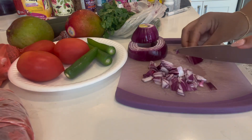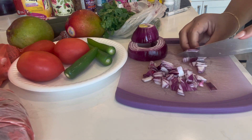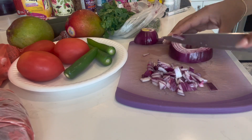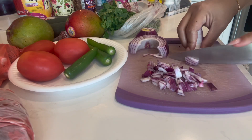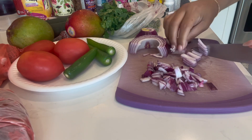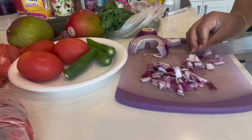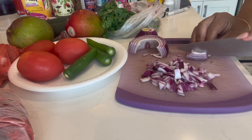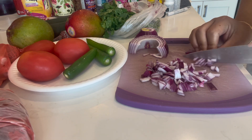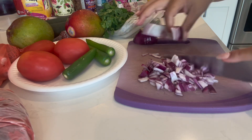Now I'm showing you how I cut up my onion — it's not perfect, I'm not gonna lie. I've been wanting to buy that quick vegetable cutter that cuts everything into little pieces, kind of like you just slam it down. I've seen it at TJ Maxx or Marshall's and I'm probably going to get it one of these days.